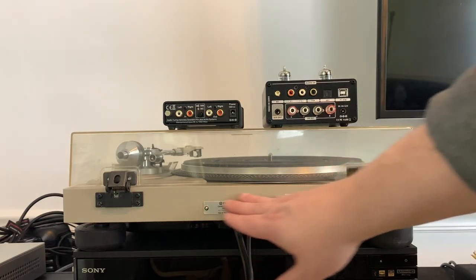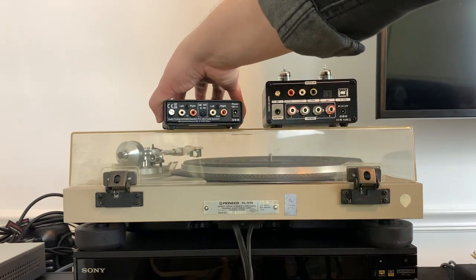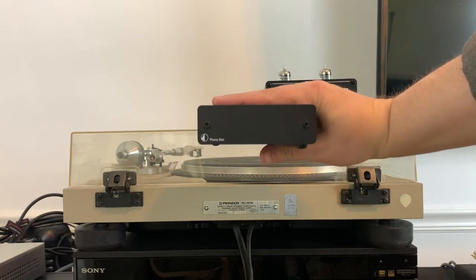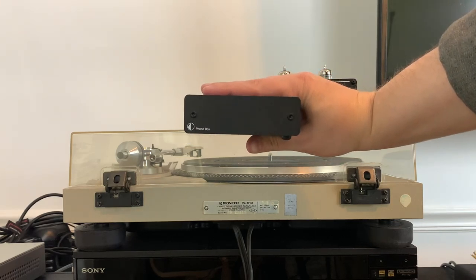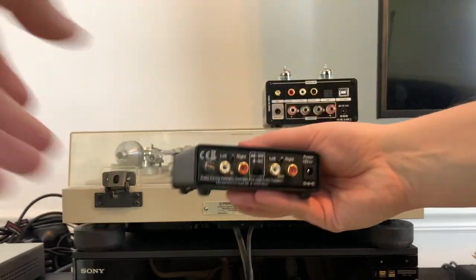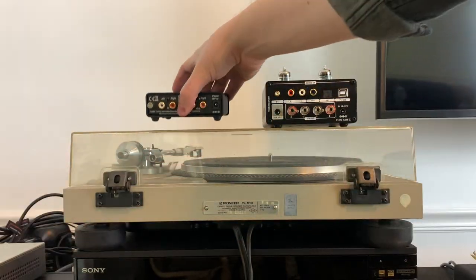If you have a vintage turntable, or even a modern turntable that does not have a built-in phono preamp, then we are going to need to use an external phono preamp — just sort of like this little black box here. There are a lot of options and they vary in price considerably. I'll put a link to some of these in the description below, ranging from very affordable to more expensive. On the rear, it's going to have an input for your turntable and an output to the receiver. Let me show you how you make this connection.